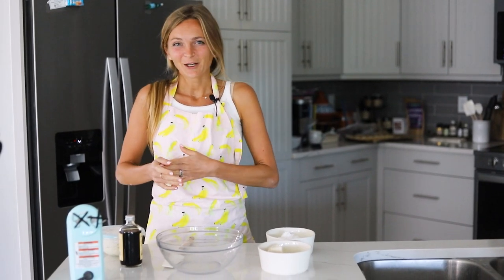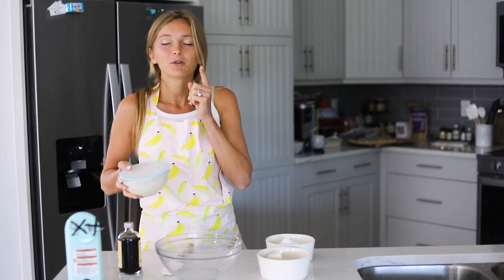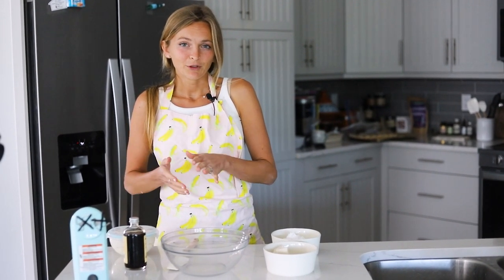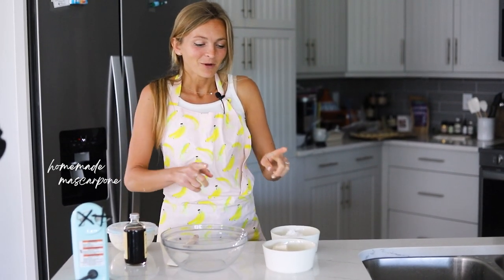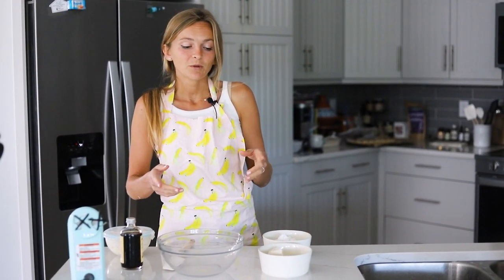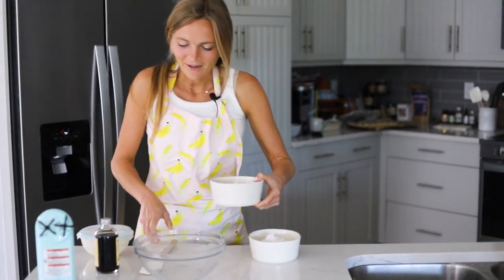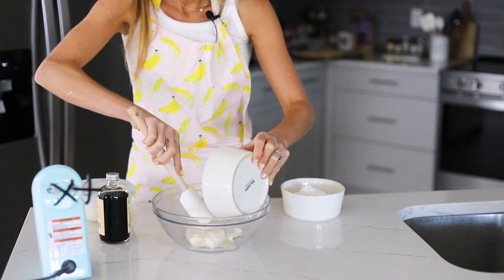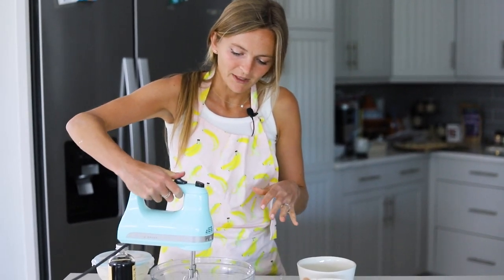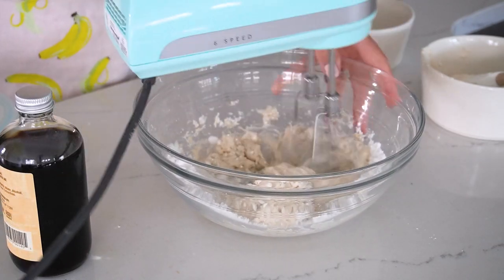Next up we have our homemade vegan mascarpone cream. We're using homemade three-ingredient vegan mascarpone — I do have a video tutorial of this, which I'll link, and you can check it out on my Instagram at the underscore Banana Diaries. For the mascarpone cream, we're going to use the homemade vegan mascarpone, vegan butter, and a cup of powdered sugar — just to help it integrate into the vegan butter more easily than granulated sugar. Then we'll add in our mascarpone and vanilla extract. So we'll start by adding our vegan butter and powdered sugar to our bowl.